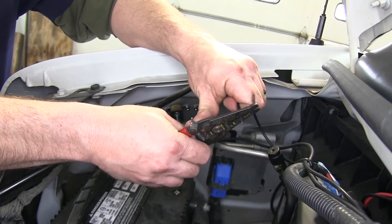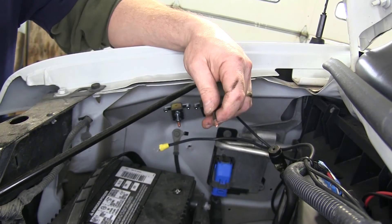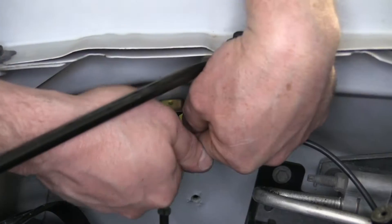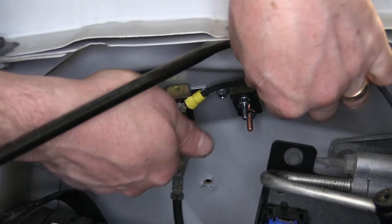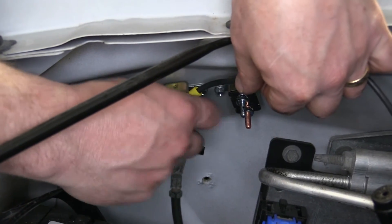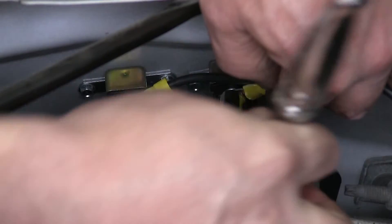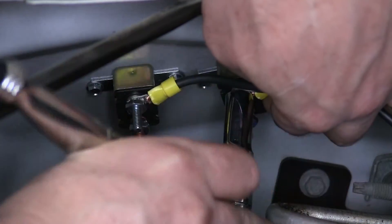Now we'll go ahead and trim both of the black wires to length and add one of the small ring terminals to each. We'll take the black wire that goes to the 40 amp circuit breaker and connect it to the silver side of the circuit breaker. Then we'll take the other black wire and connect it to the silver or chrome side of our 30 amp circuit breaker.